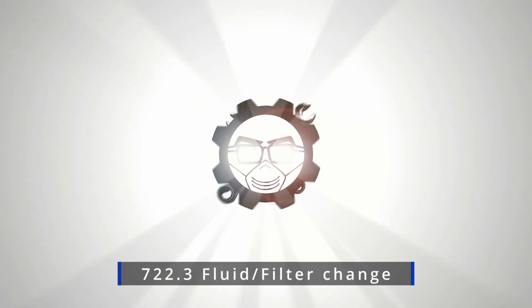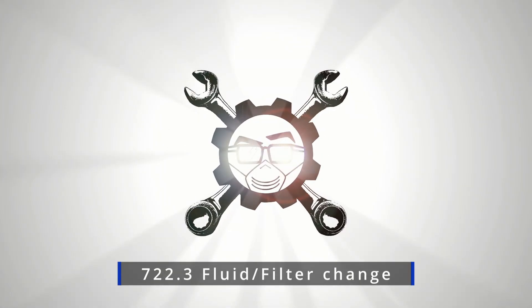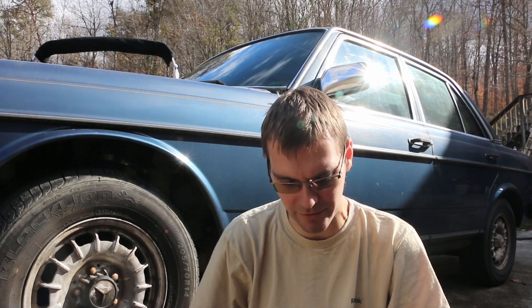Today we're going to be changing the automatic transmission fluid and filter on my blue W123. We'll leave the arguing of what type of fluid is best for another time — we don't need to get into that right now. What you need to know is how you're going to do this.